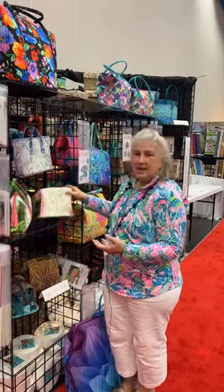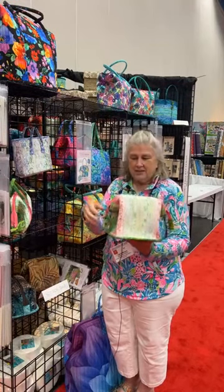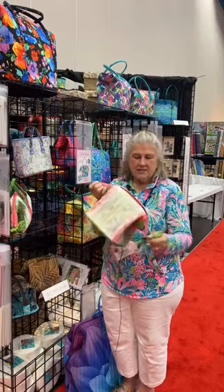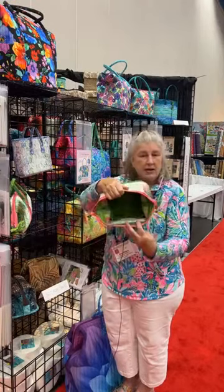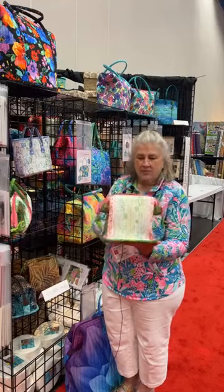The next item that we made with two and a half inch strips is called the Dutchie Dopp. It's just a little project bag or a nice little cosmetic bag. It's just cute. Again, two and a half inch strips.